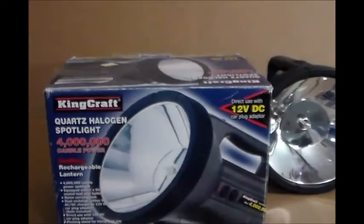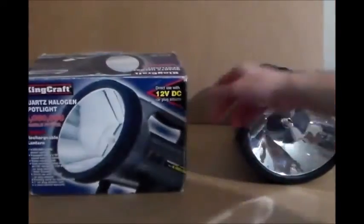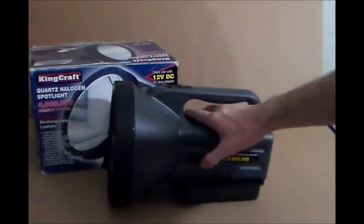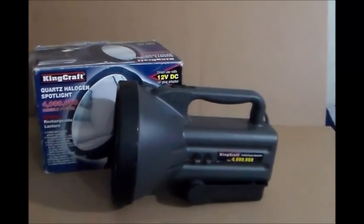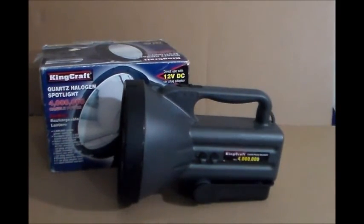I'm pretty sure this light is older than 2 years, but it's a good light — I'm really impressed with it. Can't wait to try it out at night. The brand on it, I don't think I mentioned that before, is Kingcraft. Anyways guys, got any questions about this light? Feel free to comment. Thank you all for watching.